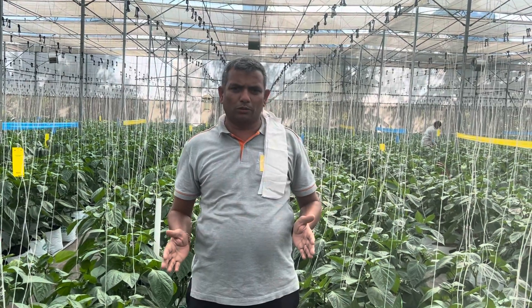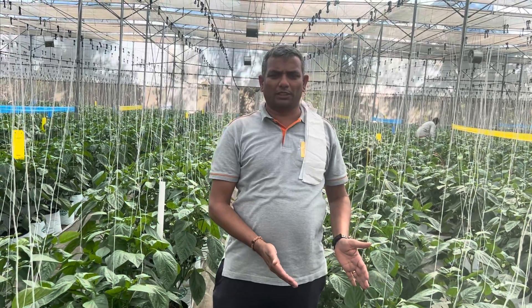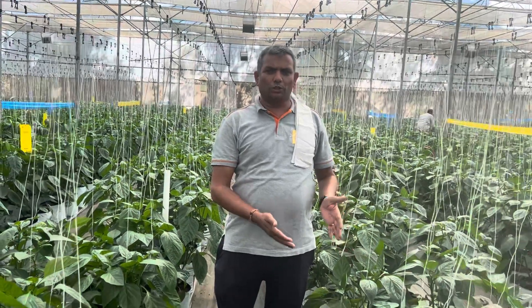Hello viewers. I am going to tell you about substrate cultivation now — the difference between grow bag size and also the usage of cocopeat.